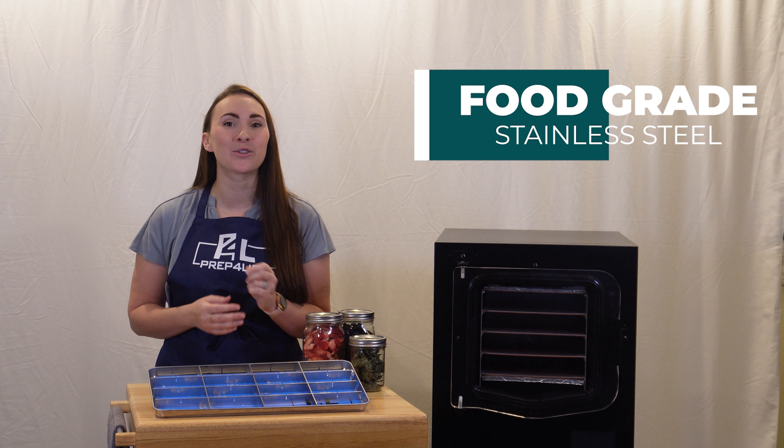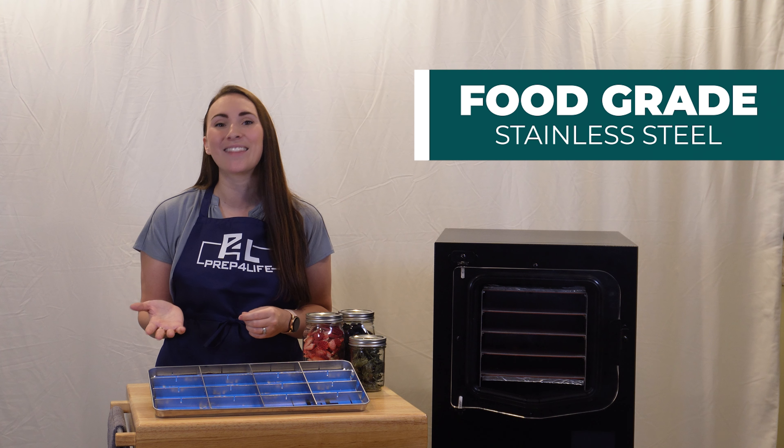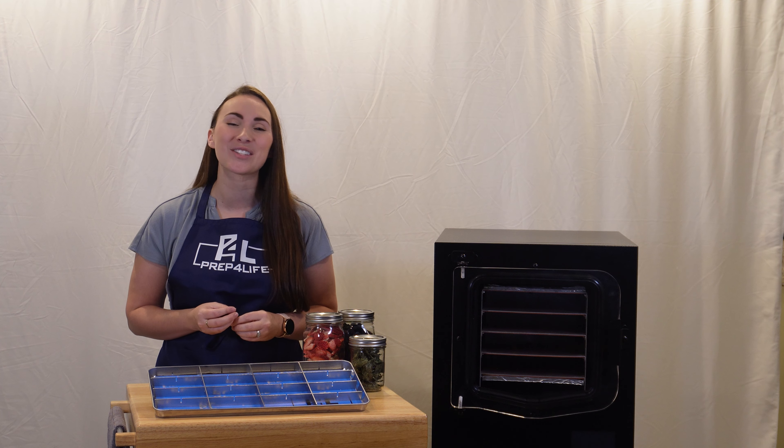They are made from stainless steel, so you never have to worry about when they might break, or whether they are clean, and they pair perfectly with our silicone mats. Bonus pro tip: we always recommend freeze drying sweet foods and savory foods separately.